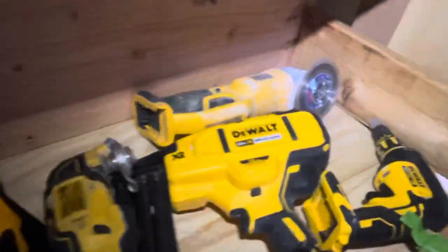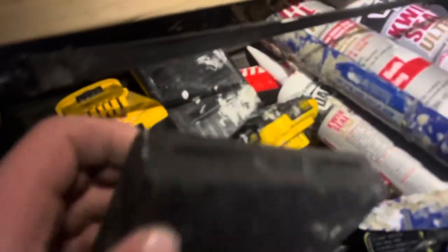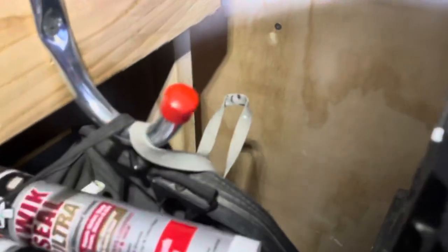This is kind of my main tool area: impacts, drills, oscillator, grinder, 18-gauge nailer — I love this thing. Got my levels, a few clamps. I still have some tools in my truck that I need to bring in here. Kind of just my catch-all area: batteries, drill bits, more drill bits. Bunch of caulk, hot glue gun, mask over there.